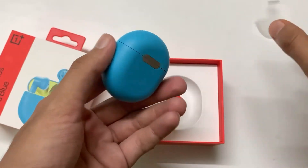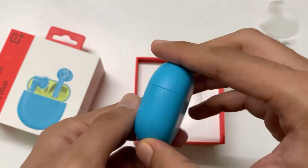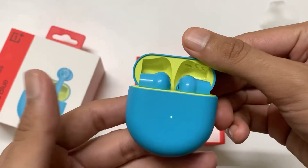Some people like this color, some people may not, but personally I love this color. The charging case is more rounded than the AirPods. I seriously don't like the neon color from the inside.